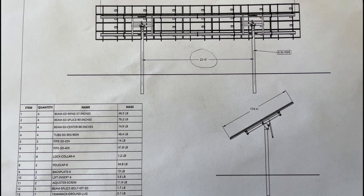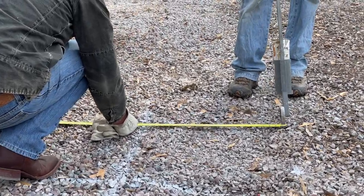Always call before you dig. We're doing a two-pole mount, so the first thing you need to know is your pole spacing. Determine your pole spacing from your drawing or off of the order information.